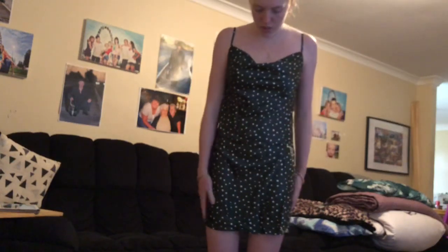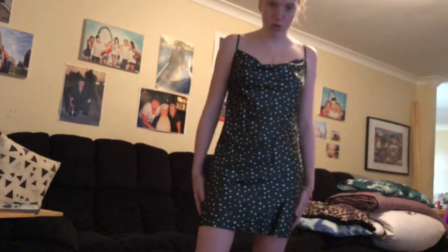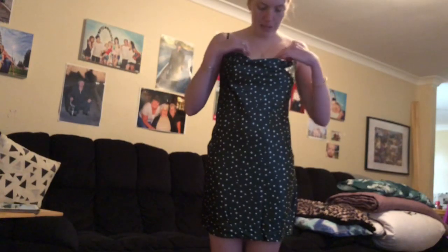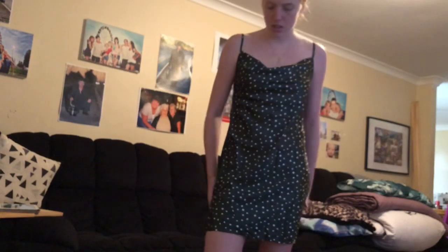First I'll show you what I'm wearing now — I just put it on first. It's this green dress, a mini dress that goes like mid-thigh. It's a really dark emerald green with white stars on it, and it's got a cowl neck. You can pull it out, push it in, or tuck it in like this. Super cute and it's like a silk-type material.